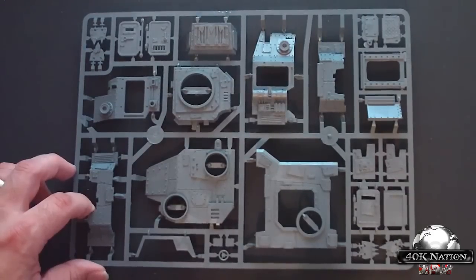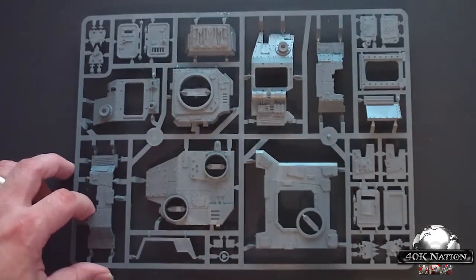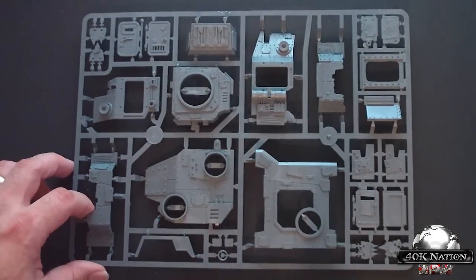This is your hard top to the back. We're going to take a little bit of a break here so I can set up the rest of the sprues, and we'll be right back in a minute.